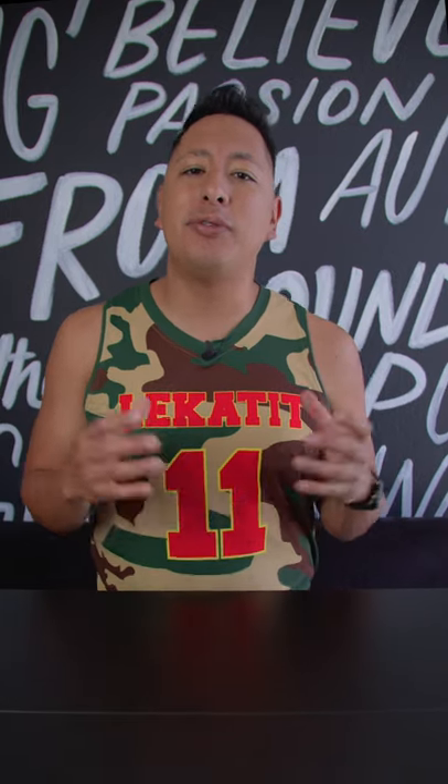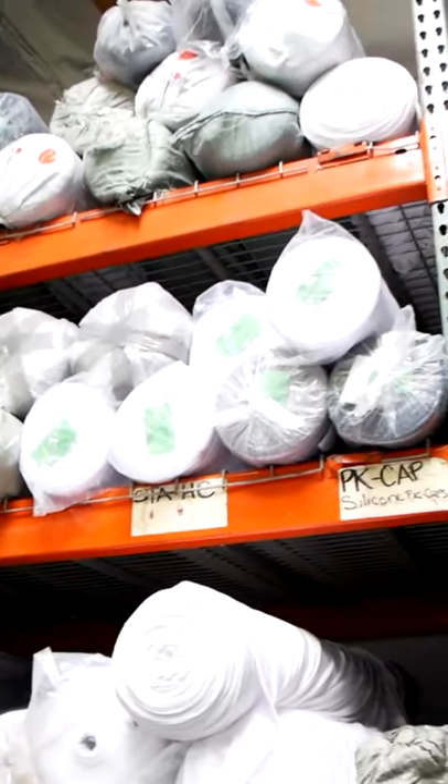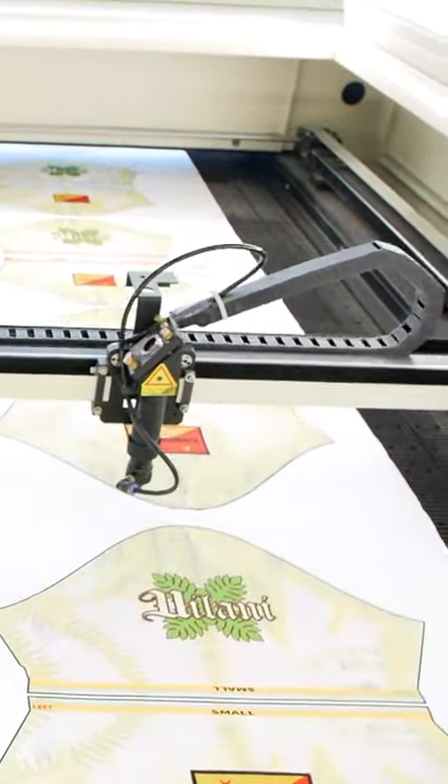Once you have your artwork created, you now need to find a sublimation partner that you can work with. In this video, we use Genre Sports in order to help bring this design to life. Once you have your art files ready, the fabric is then pressed with those art files, cut by a laser cutter, and sewn in order to create your finished good.